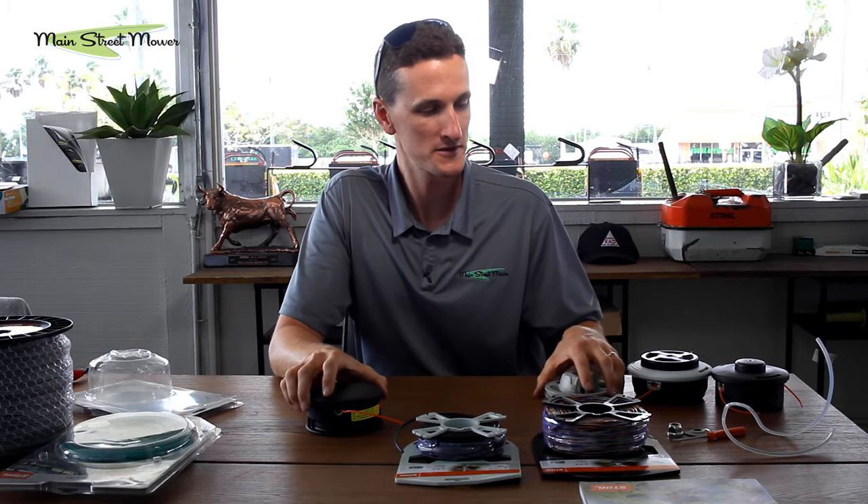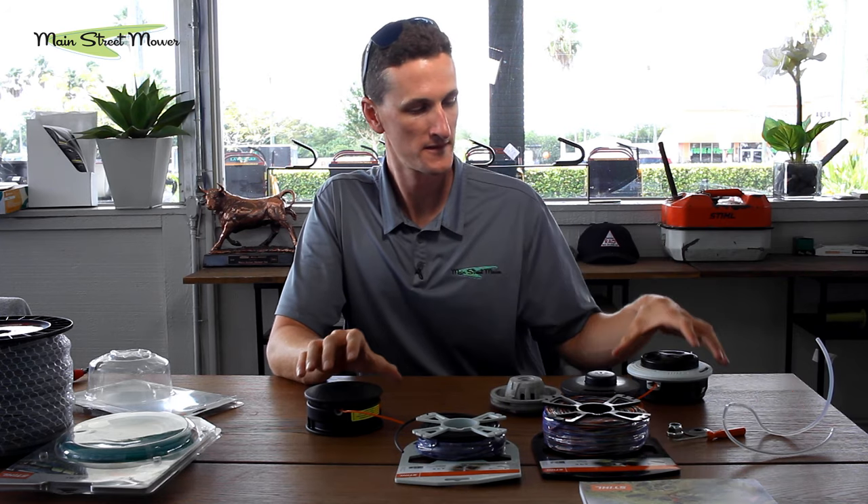Thank you all for joining me on this tour of string trimmer line heads. There are a lot of options: from bump heads, to speed feed style, to fixed cut heads where you weave a pre-cut piece through, right down to the Supercut that automatically feeds line. If you have questions, put them in the comment section below. Be sure to like and subscribe, watch our other videos, and let us know what you want to see next.